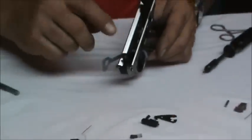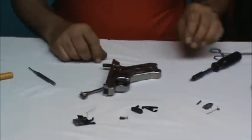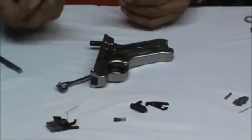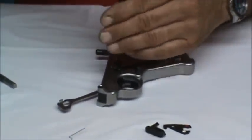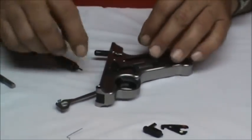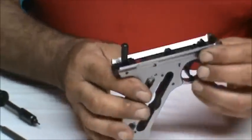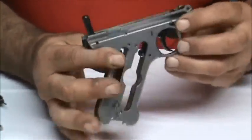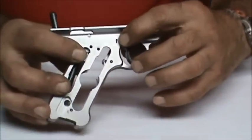Now we're ready to remove our trigger. But first we want to take off the external bolt release lever using a 1/16th of an inch Allen key — unscrew that and set the lever aside with the little screw so we don't lose it. Now we're ready to take out our trigger. There's a pin with a retainer spring that keeps that pin in place — I'll show you in a moment.